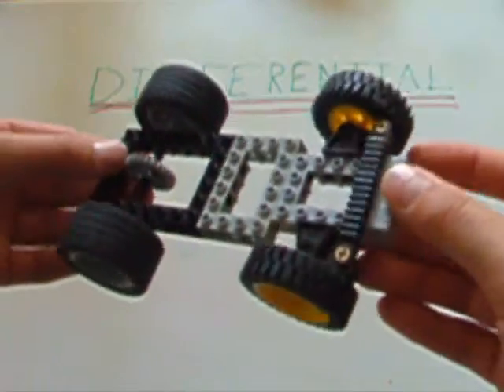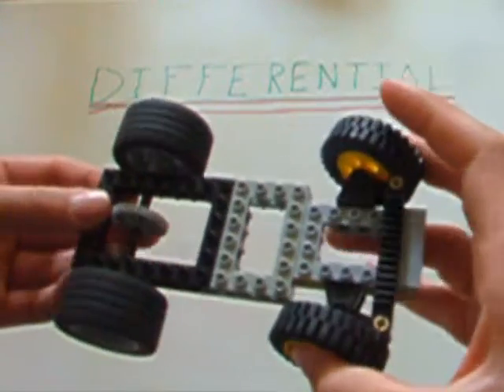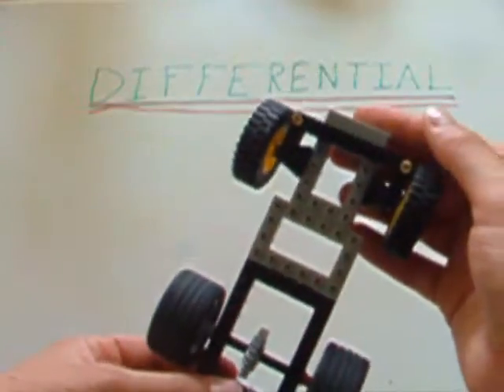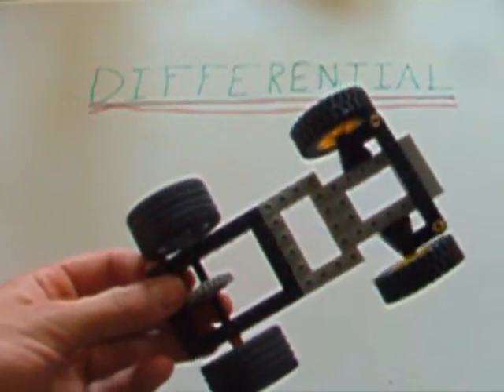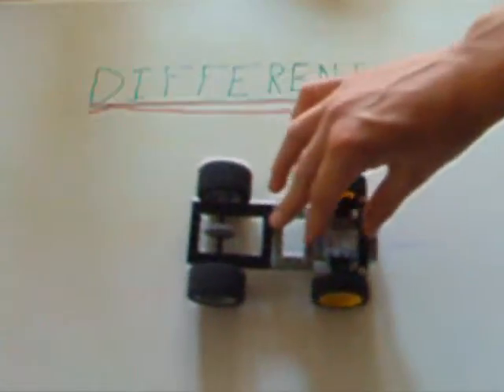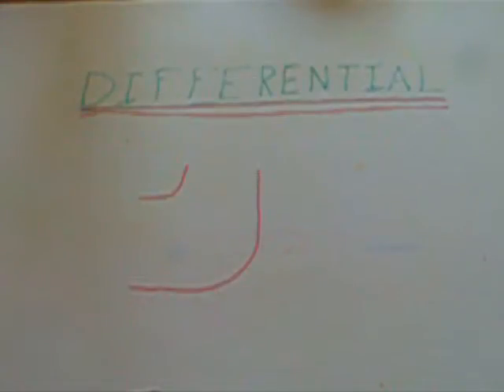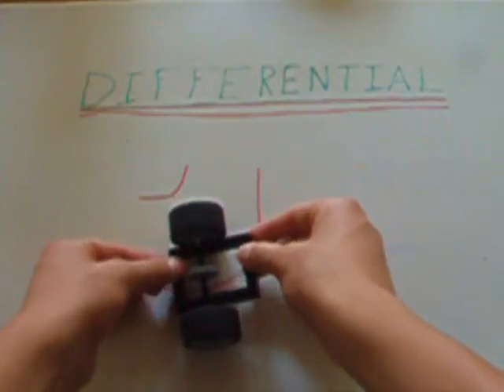Thinking that adding some sort of working steering to the front tires would solve this problem, you might have added rack and pinion steering, like we looked at in our previous episode. But when you tested out this design, the back wheels, though much more subtly, still did bind a bit. If you don't believe me, test it out for yourself. Go grab some tires, build a simple car frame, and try to turn it.